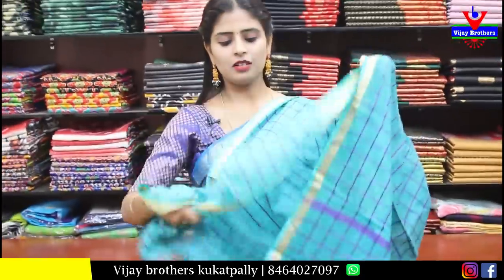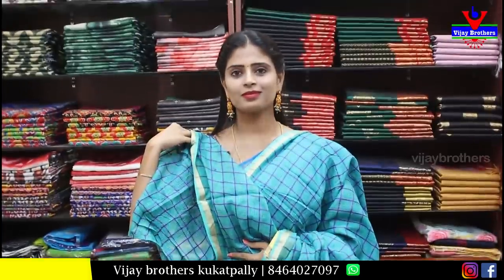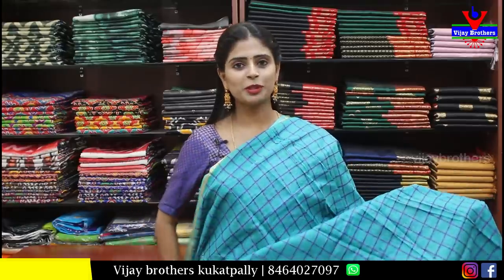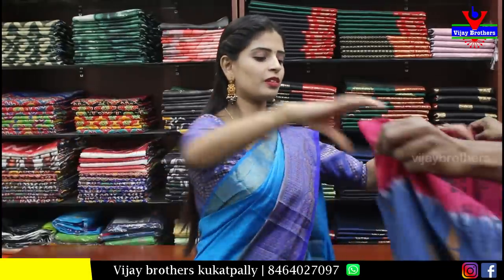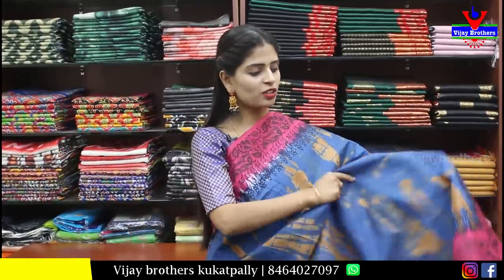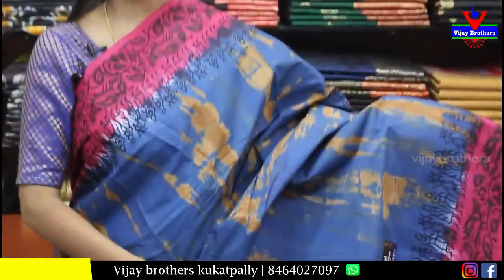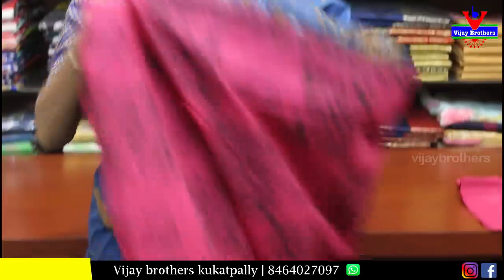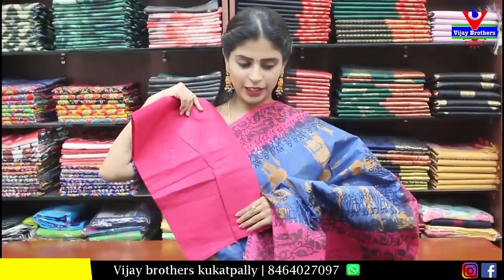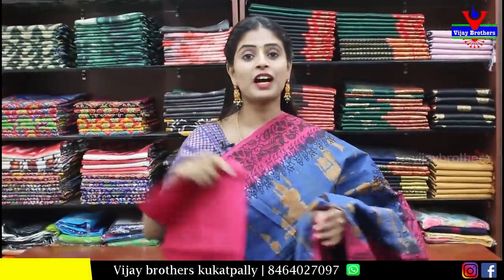Next, yellow and green combination — both sides multi-color border with green, purple, and pink. Body has gold and silver zari weaving with lotus pattern. Running pallu with three-sided border and contrast green blouse. Price is ₹1,200.